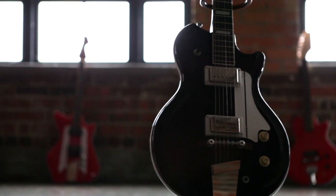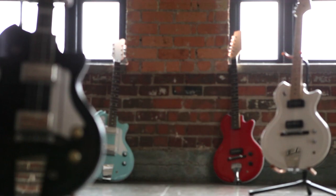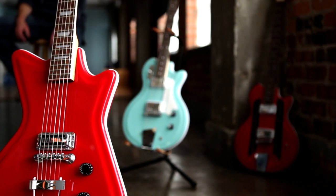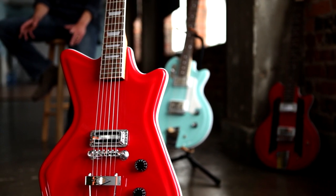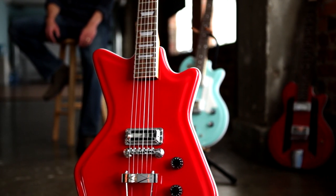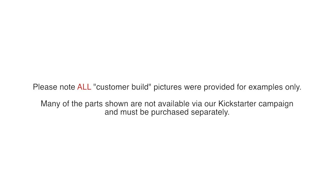Any funds raised above our initial goal amount will go towards improving our workshop space and ordering additional raw materials. By supporting us, you can say that you helped bring affordable, American-made guitar bodies and parts back to life. Thank you for watching our video. We hope to work with you soon and can't wait to see and hear your creations.